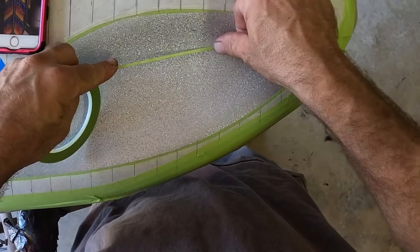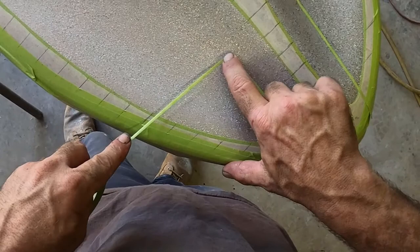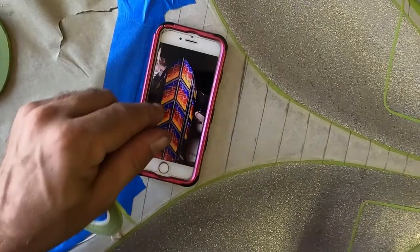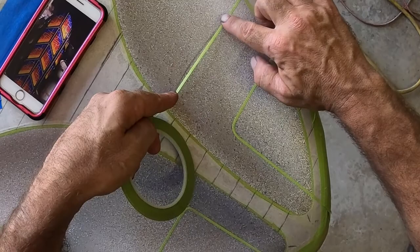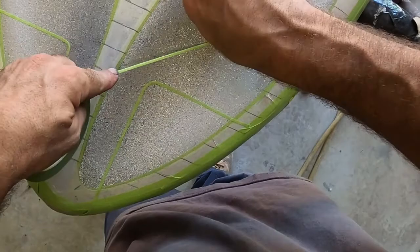Getting this taped up — between your right and left hand, whichever handed you are, one of them is going to be a little bit quicker than the other. Starting this line to the third line down, just kind of eyeing it out to keep it even.